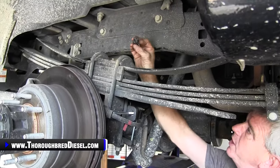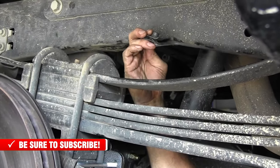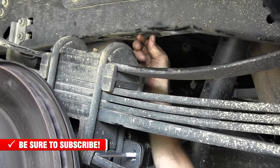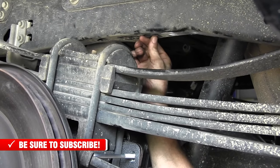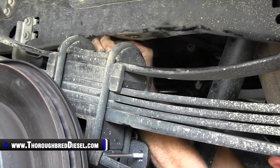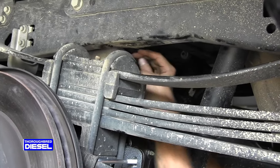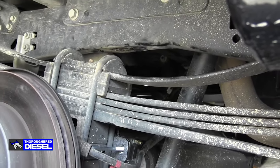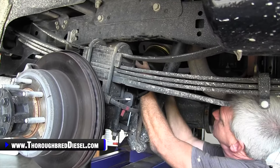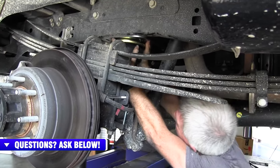Now we're going to put our barrel clips in. Orient them with the open end of the clip facing away from each other — push them into the same recess the bump stops were in, threaded portion going down. Then take the air spring with the air valve side oriented to the inside of the truck and slide it in. The bag is completely compressible right now, so don't sweat it.